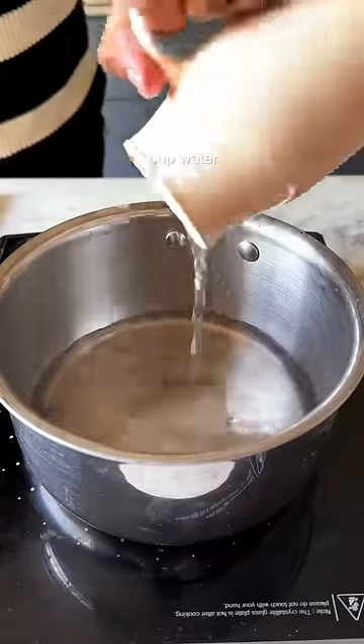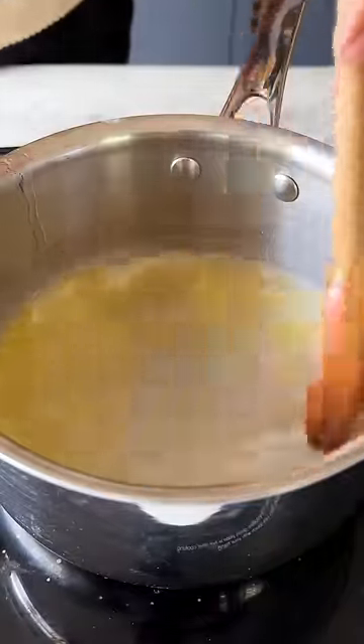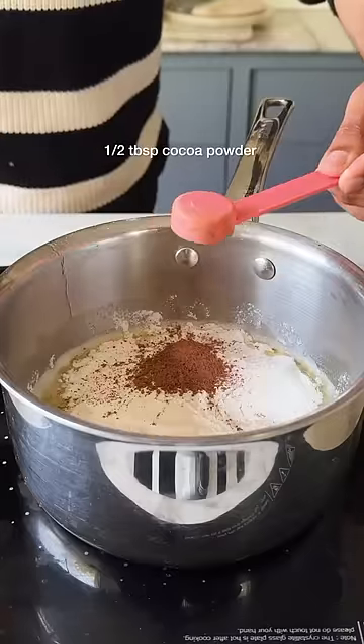Add a cup of water into a saucepan with some butter and sugar and cook it until the butter melts completely. Once this mixture comes to a boil, dump in the flour along with cocoa powder and red food color.